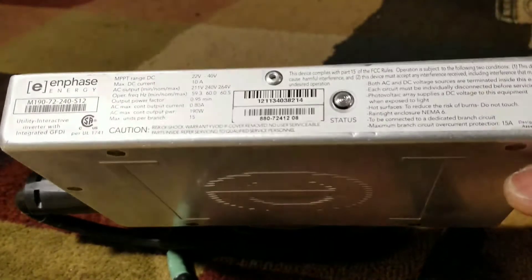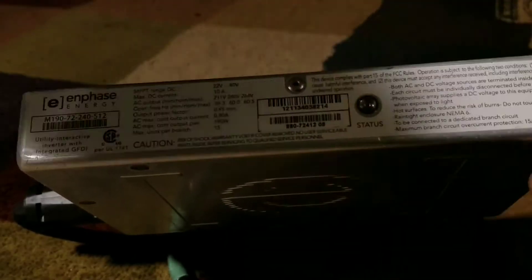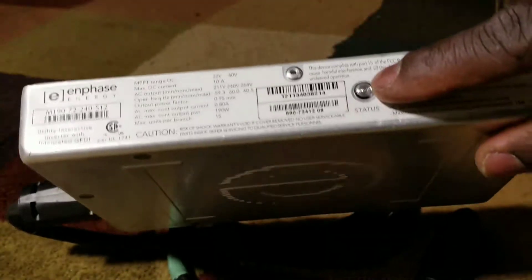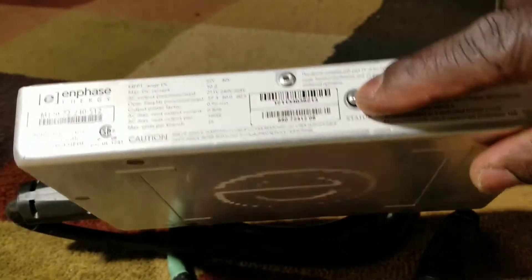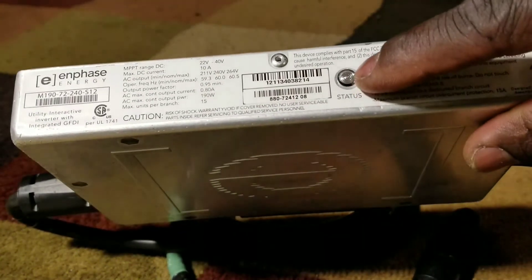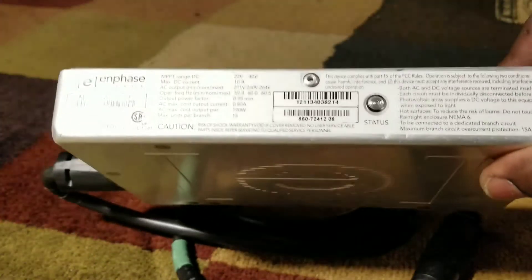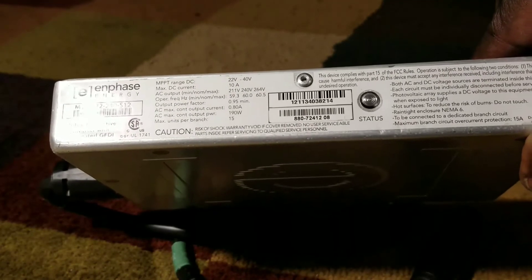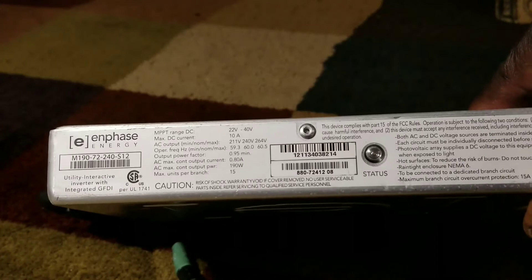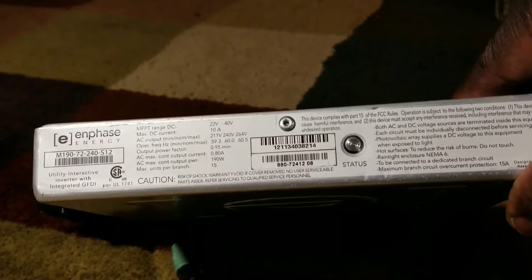This is the status light right here. If you have this connected to the grid — this is a 240-volt unit — with a panel connected, you'll see the indicator flashing green, showing it's communicating. When you first connect it, it'll show a red light until everything syncs up with the grid frequency, then it's good to go.